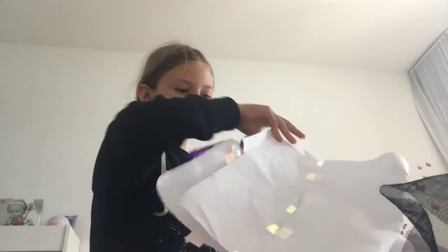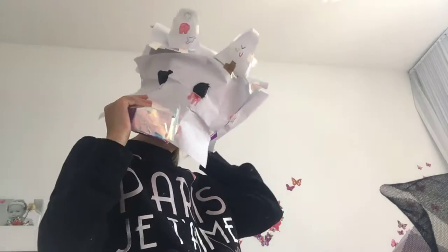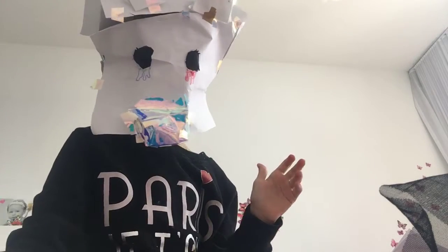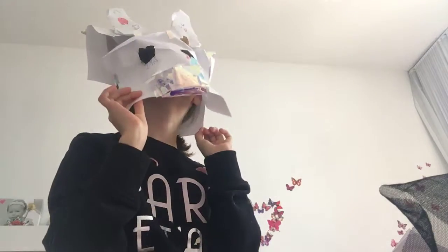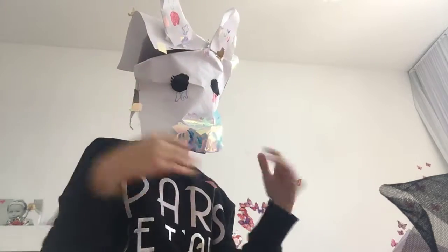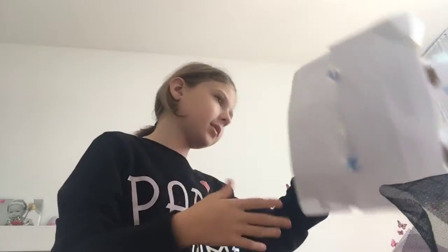This one is my first fursuit ever in my life. She's not tight at all — the inside is like a party with all the stuff in there. It's like a party inside!